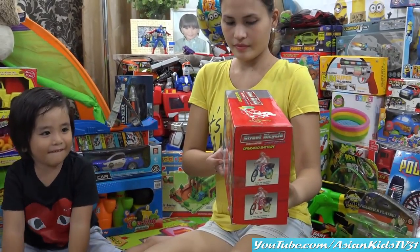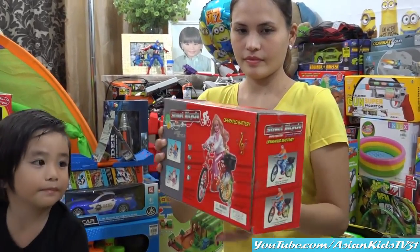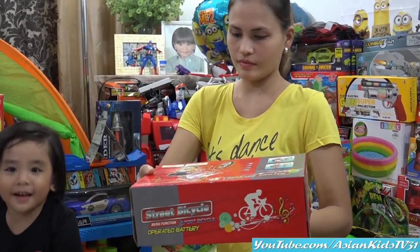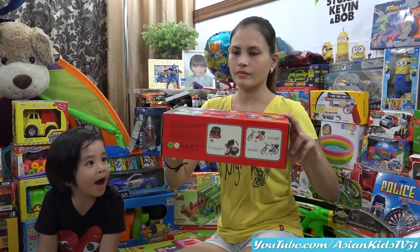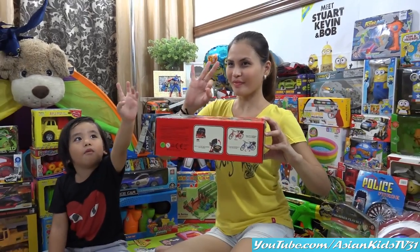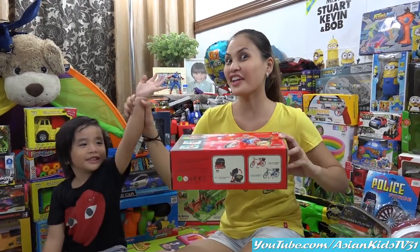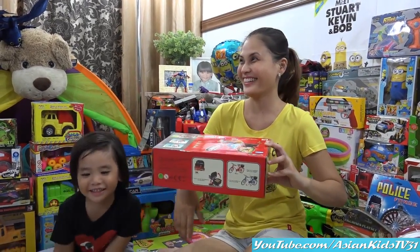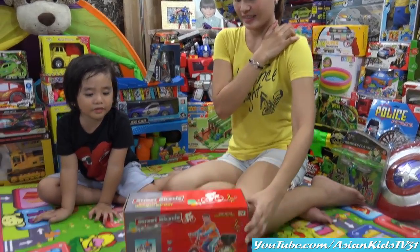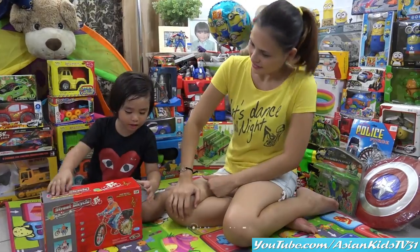Bicycle, a vintage box and a vintage toy. Look, it is battery operated. How many batteries, mama? Three. It's five, Garrett, but it's three. Okay, what are we waiting for? It's unboxing time!